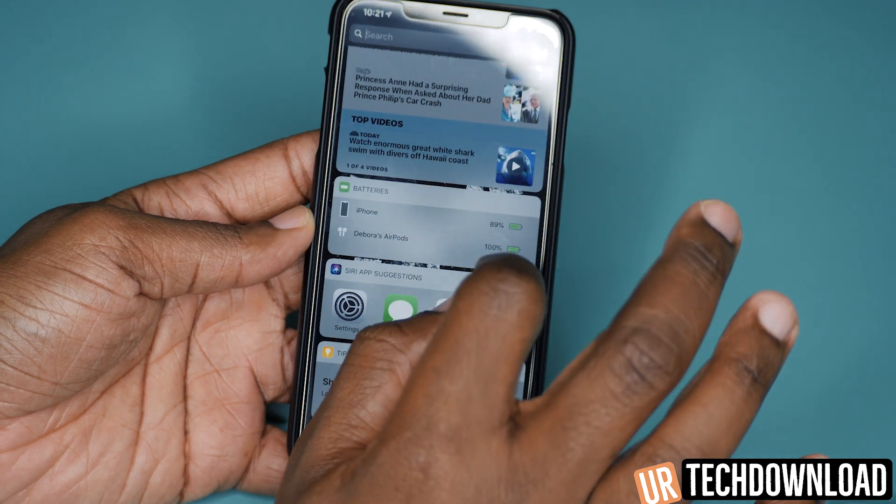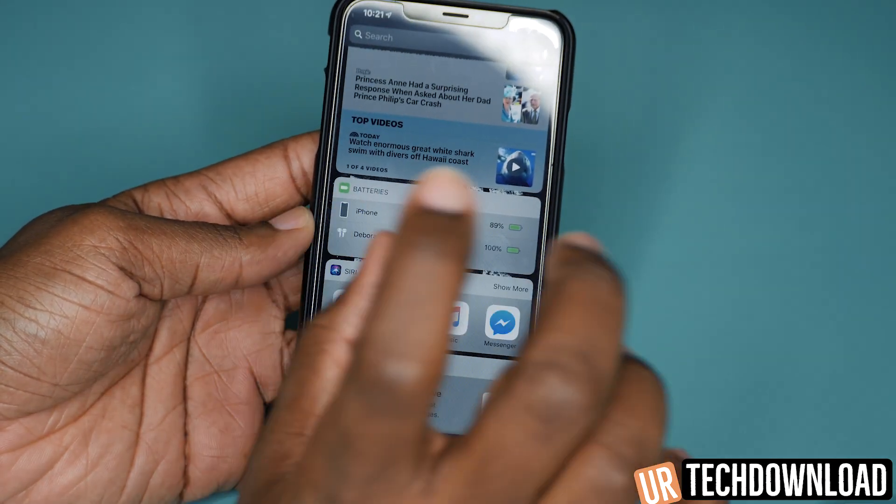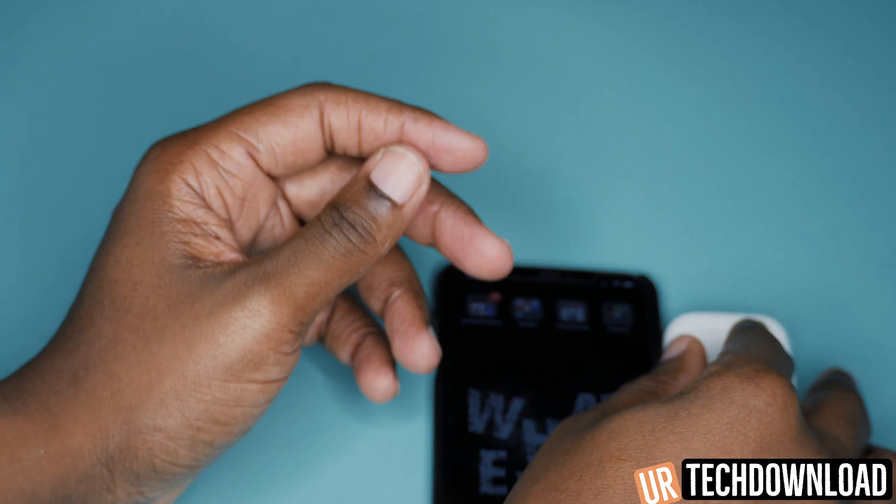If you also have an Apple Watch, you can also check the AirPods battery life on your Apple Watch as well.